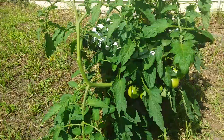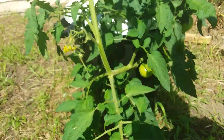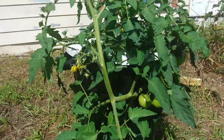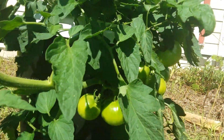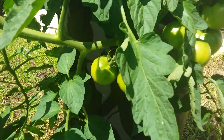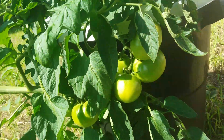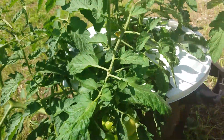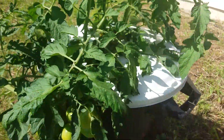Hi folks, time to take another look at my high profile hydroponic planter. It's been two weeks since the last look we had at it. Those are all new fruit developing and there's so much new growth. It's amazing.